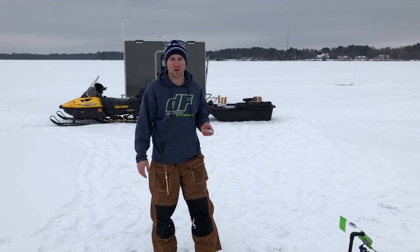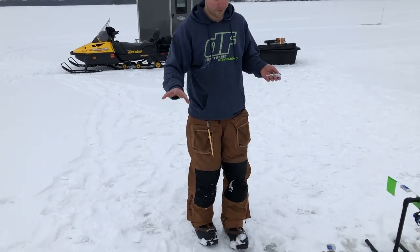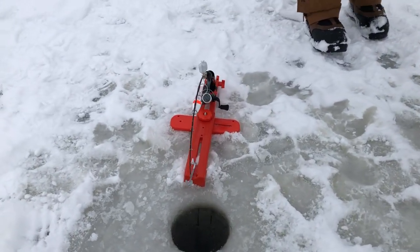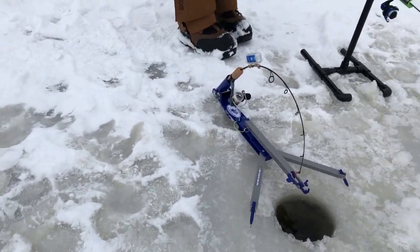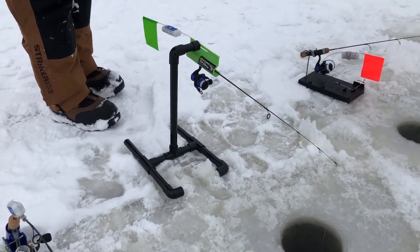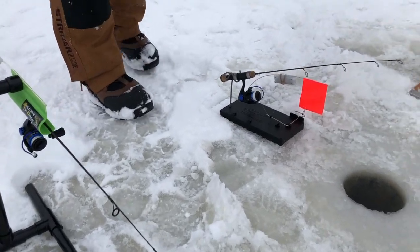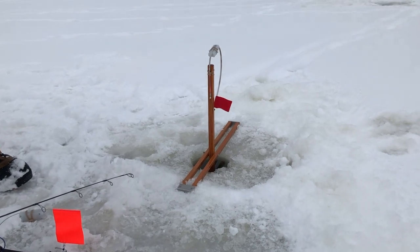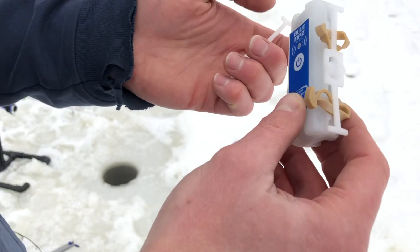Hey guys, today we're going to be showing you our rod adapter for the Blue Tips transmitters. You can see here we have a widespread of different devices — we go from the Snapper by the Automatic Fisherman, this would also work on a standard auto as well, we have the Jaw Jacker, the Sullivan Tip Drop, we are also compatible with the Sullivan Tip Down automatic jigging version, we have the Finicky Fooler, and we also have the Jack Trap.